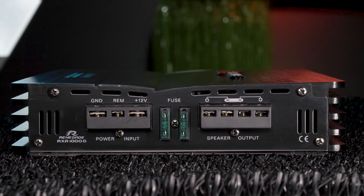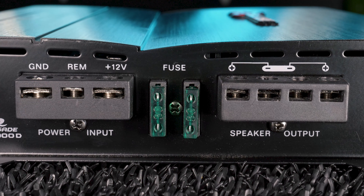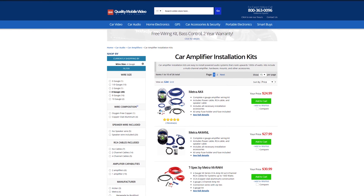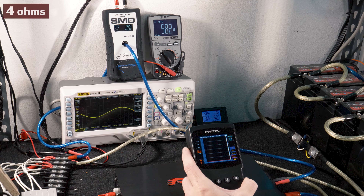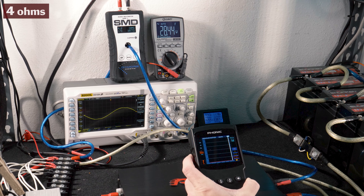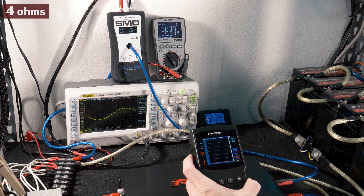The RX-A1000D has a set of RCA inputs to connect directly to your head unit with RCA cables or a line output converter, as well as a set of RCA outputs to connect to another amplifier. For adjustments, the amp has gain control, phase shift, subsonic filter, low-pass filter, and bass boost. Connect the remote bass control to its input to adjust bass levels up front.